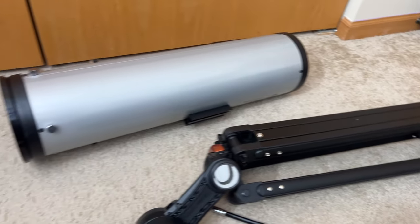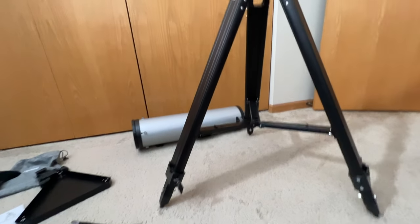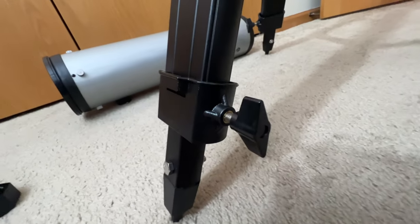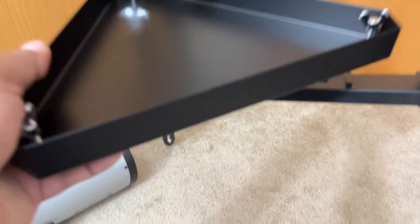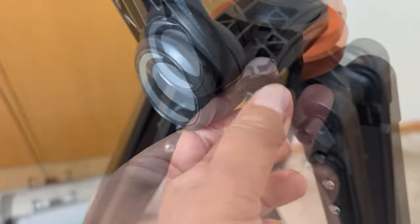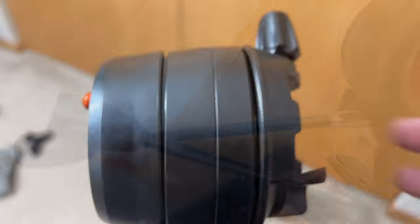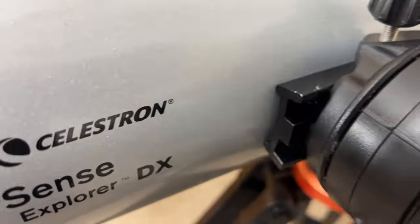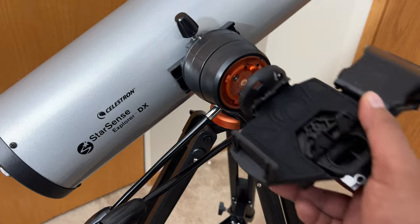This is everything laid out in the open — not a lot of pieces, it looked like more than it is. First step: just open up the tripod. Spread open the legs and that's it. It also has extensions so you can extend it to your desired height. Next up is your accessory tray — pretty straightforward, just place it in the middle and tighten it. Then take out the tool to install your slow motion knobs. Turn the clamp assembly so the locking screw is on top of the dovetail clamp, hold the telescope and install it. Finally, install the eyepiece, the finder scope, and your cell phone dock.